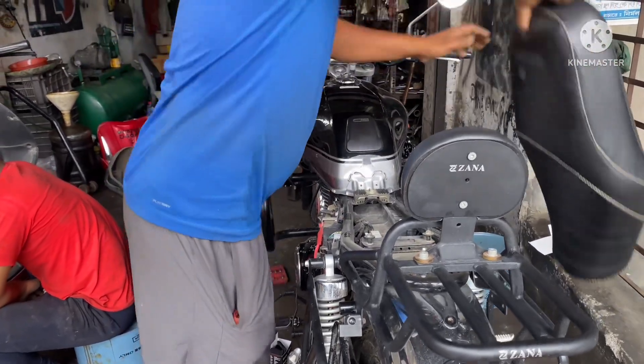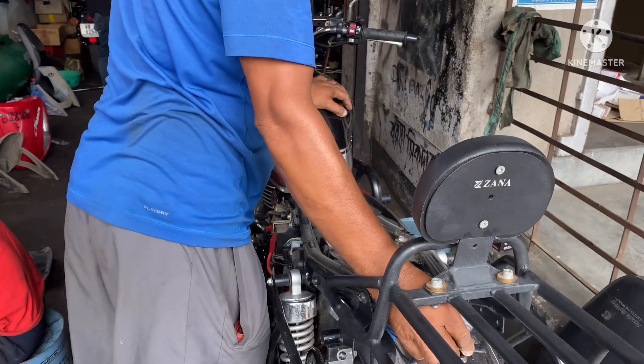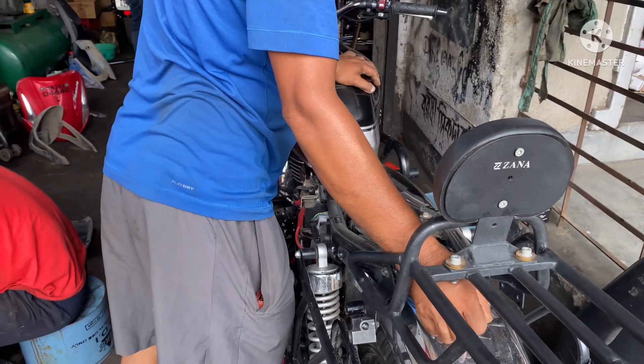We have to open the seat and also loosen up the petrol tank so that the wires can go under it towards the lights.